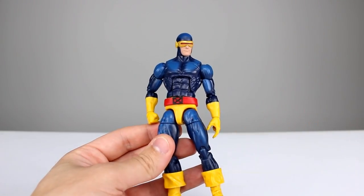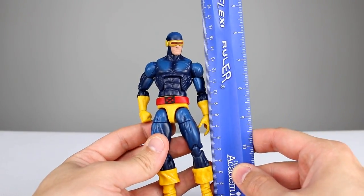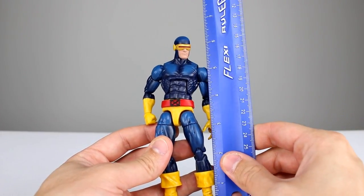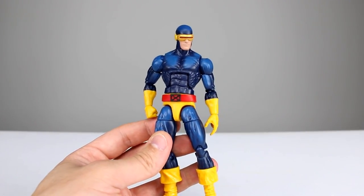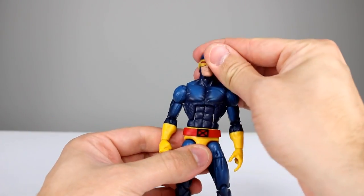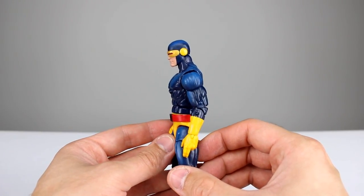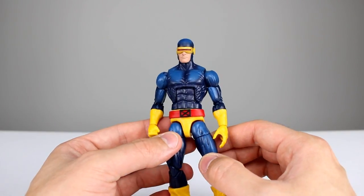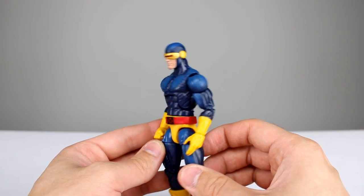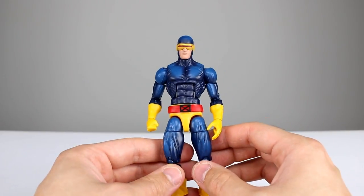Cyclops stands about 16 to 16 and a quarter centimeters, which makes him almost exactly six and a half inches. We've seen these parts before. I think it might be a new head sculpt — it looks new, but it might just be because of the paint. It's probably the same as the other Cyclops head, I don't have mine to check. But it looks new to me, and if I'm wrong I'm wrong. Cyclops looks just fantastic.